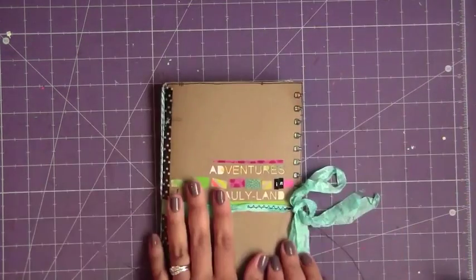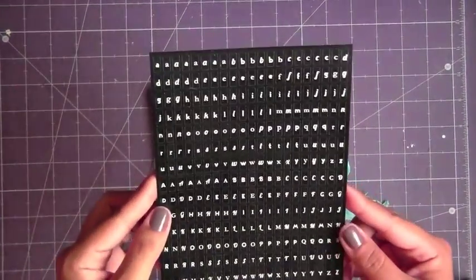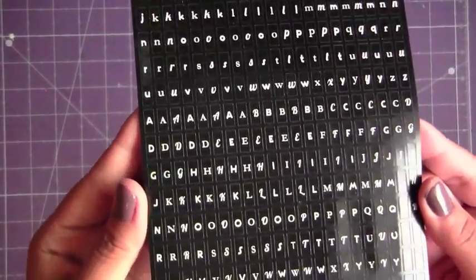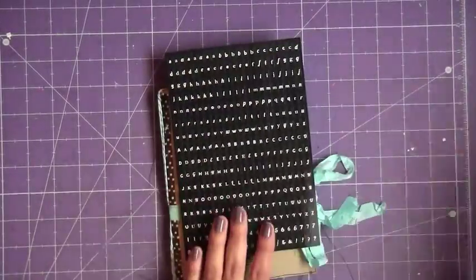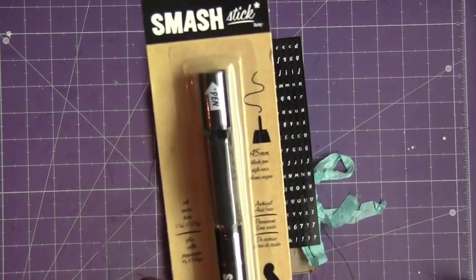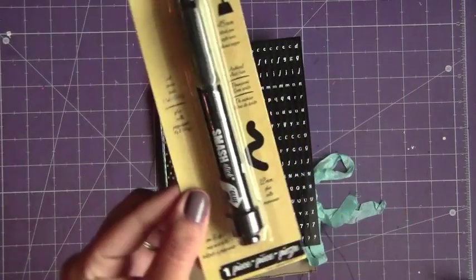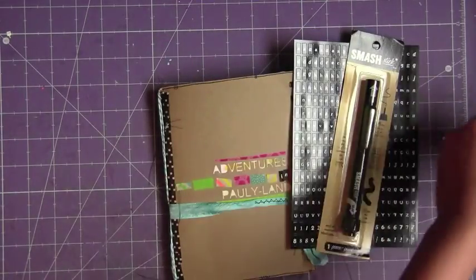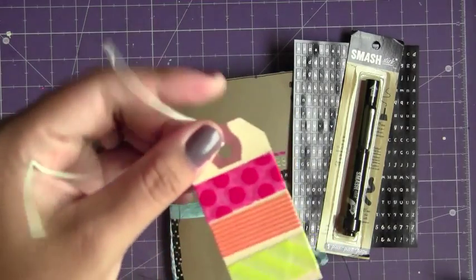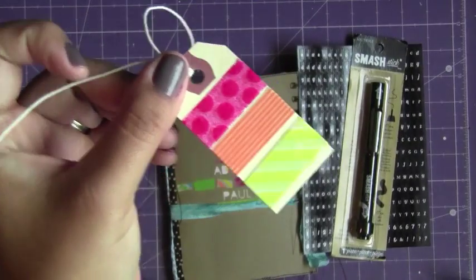This is going to go as a gift. Along with the day book, I included my favorite Recollections little alphas that has lowercase, uppercase, numbers, and a couple symbols. So hopefully she can use these to title her pages. I included a Smash Pen so she can journal. I've never owned one of these, so I don't know how well the glue is, but hopefully the glue will hold and be able to stick her photos down. And I did include a little shipping tag of some sample washi tape, so if she wanted to add more washi tape — because there is a lot in here — she can do that.